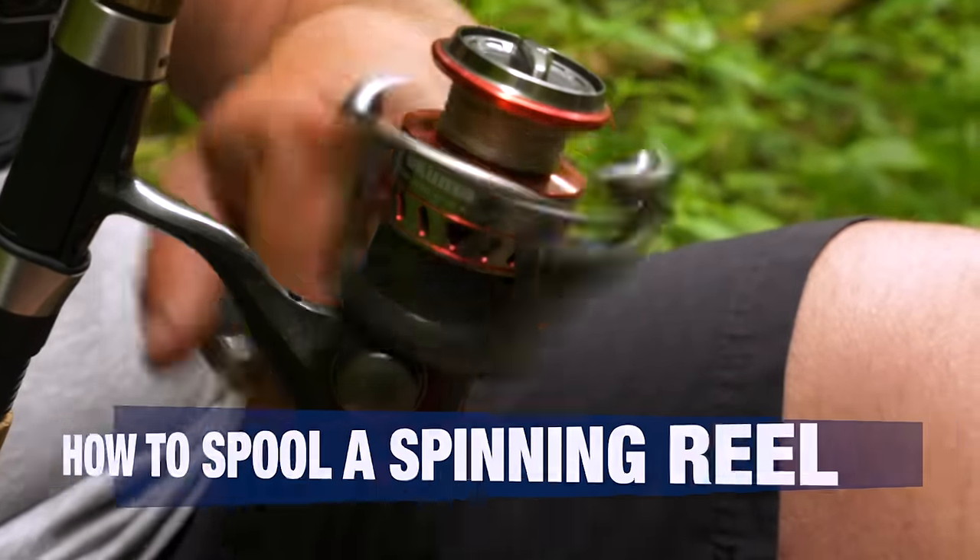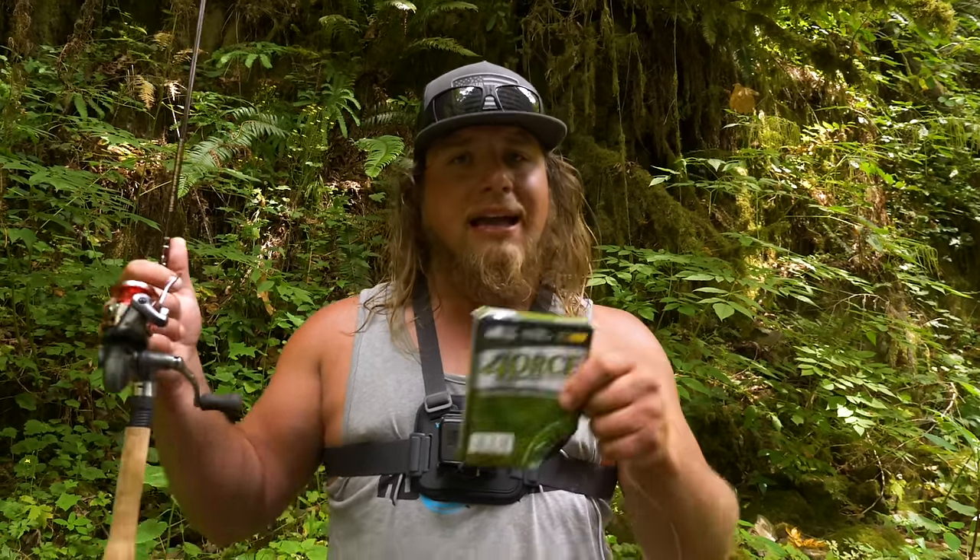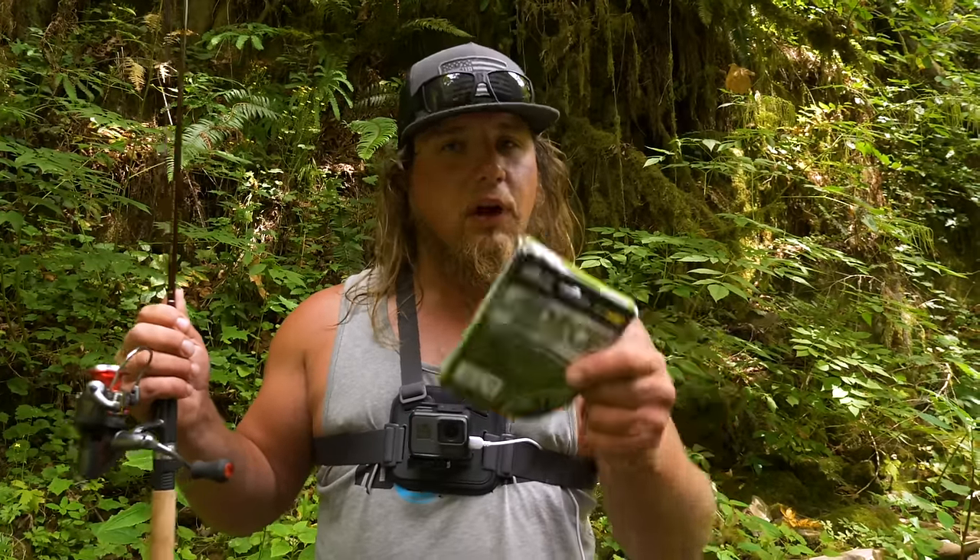To get this video kicked off, if you guys don't know who we are — we're Addicted Fishing. We aim to educate, entertain, and inspire anglers like you to get out there and have more fun on the water. If you haven't already done so, go down here and hit subscribe, hit that little bell notification so that you see when these videos are coming out, and be sure to leave a comment and a like below.